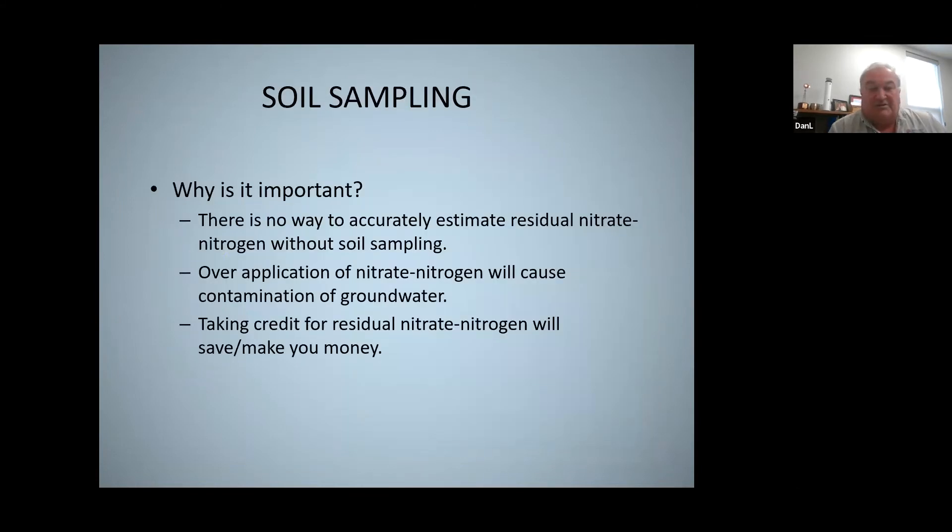Soil sampling is one of the requirements if you're growing corn on corn. If you're growing corn and switching to soybeans, you do not need to soil test for us. Also, if it was soybeans last year and you're going to corn this year, you are not required to turn in a soil test for us — just if it was corn last year and that same field is going to be corn again the next year.